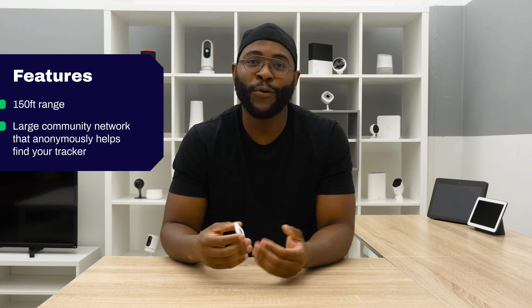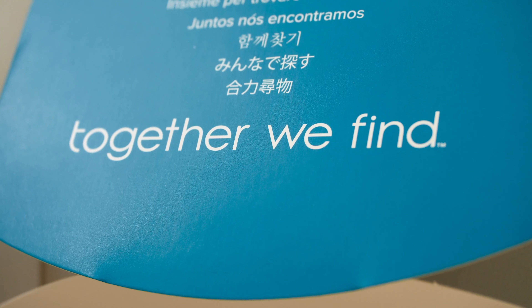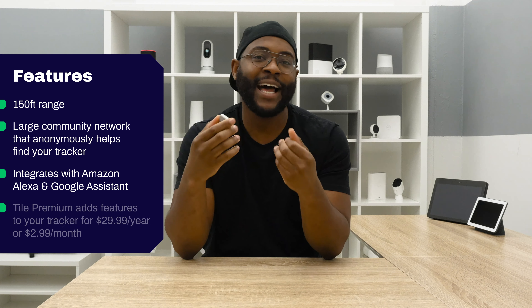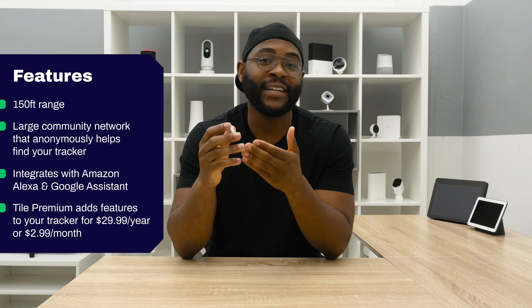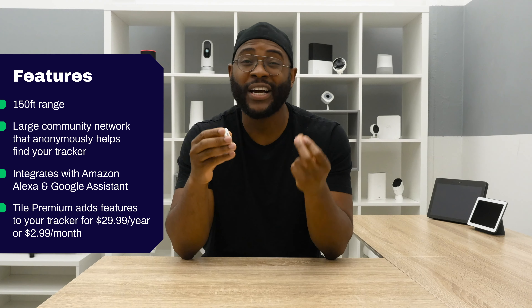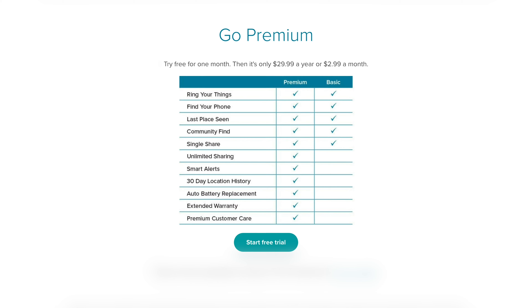What else can we do? Say you live alone and you want a smart platform with voice control to help you find it — you just speak directly to Amazon or Google and they can ring your device. You can also have Tile Premium, which will actually prevent you from losing something by telling you when you've left your home without your particular key set or wallet connected to your Tile. Tile Premium costs $2.99 a month or $29.99 a year to help prevent you from losing something in the first place.